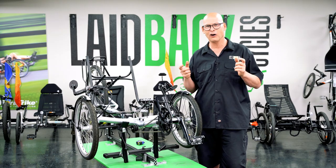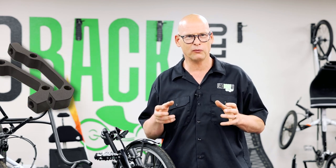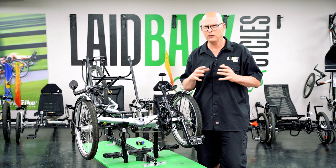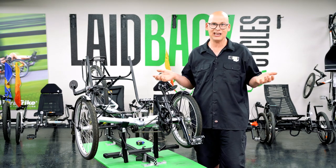But the brakes on that Green Speed are from before they standardized all the bolt patterns. So to get new disc brakes for it I'd have to have them welded on. If you buy too old a trike, a lot of the parts are outdated and you can't get them anymore.